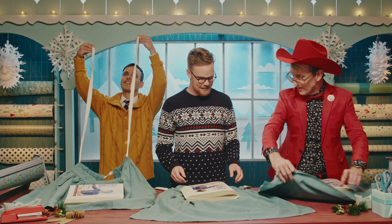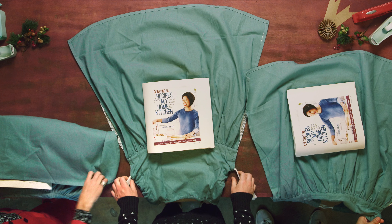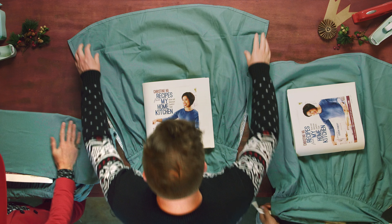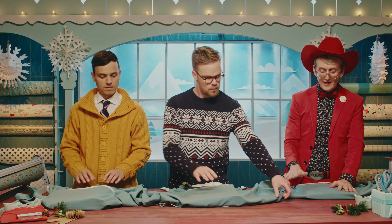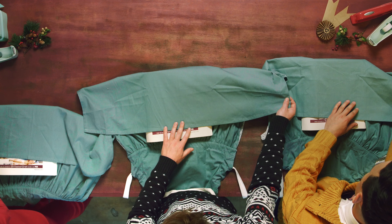So let's start by spreading it out and kind of getting the biggest area that you could possibly work with. So what we're gonna do is we're gonna bring down this kind of top flap, and you can see this gives you a lot of coverage already.